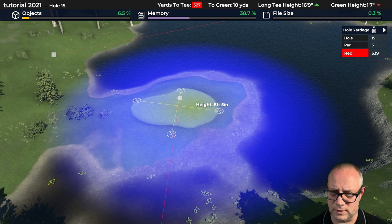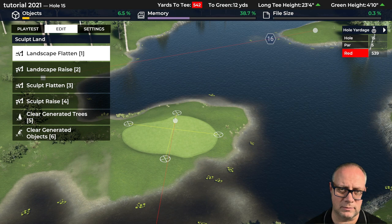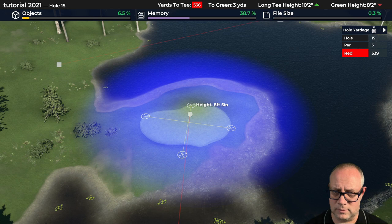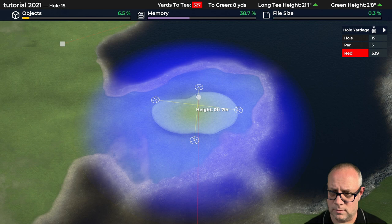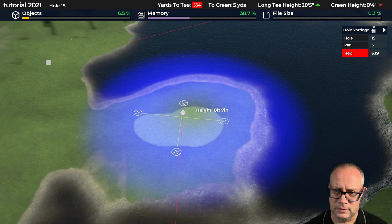We're getting there — we need to do some flattening here to make this look a little better. Flatten this. Now we're starting to have something that resembles what I pictured in my brain somehow — something where the ball can run off past the green but it's not going to be quite in the water yet. It's going to take a pretty hot shot for it to roll back there. In fact, people ending up behind the green would likely be pretty common — that's what I'm thinking.